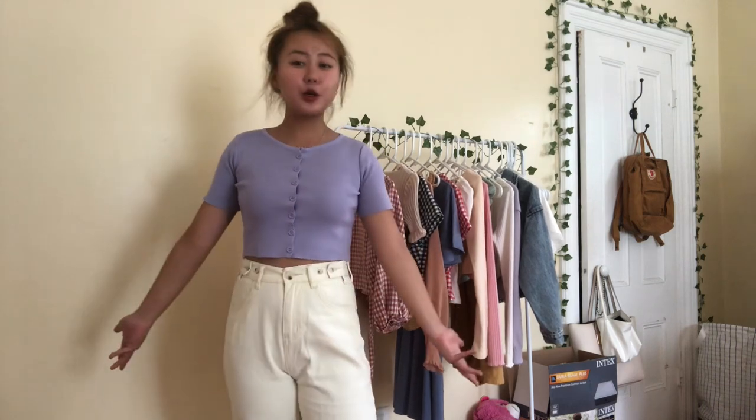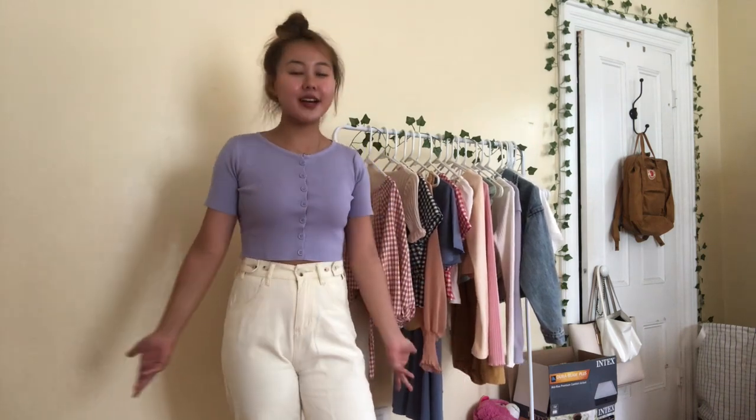It was so cute that I bought it in two other colors. I also bought it in purple — as you guys can see, it looks really great with white pants. You could also wear it with blue pants or black pants or whatever kind of pants.